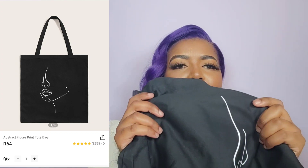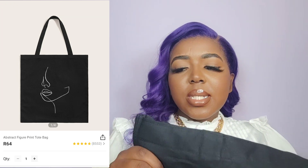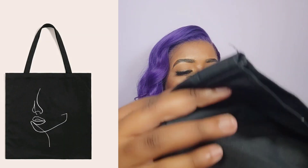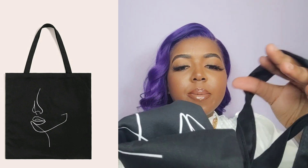The material feels like a hard pillowcase, which is quite interesting. The stitch work inside is not bad but not the greatest. I would actually rate this a six and a half out of ten. The sizing is really good — you can fit quite a few things inside and it looks true to the picture. You can carry textbooks, fold it up when not in use, keep it in your bag, and use it as a shopping bag.